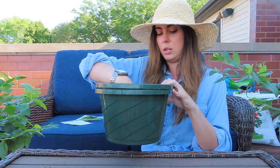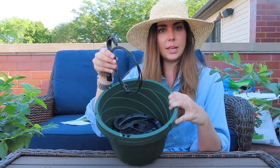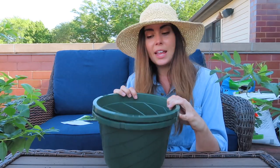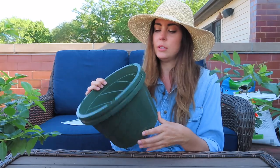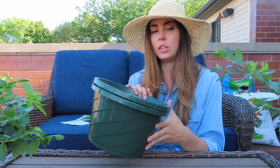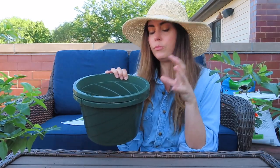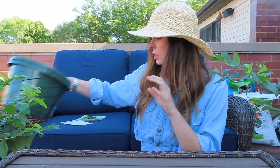It came with hanging baskets and the hanging hardware, but since I'm not hanging them I'm going to use a different type of pot. I'll save those hanging baskets potentially for the future, or just use them as larger nursery cans for anything I need to upsize.